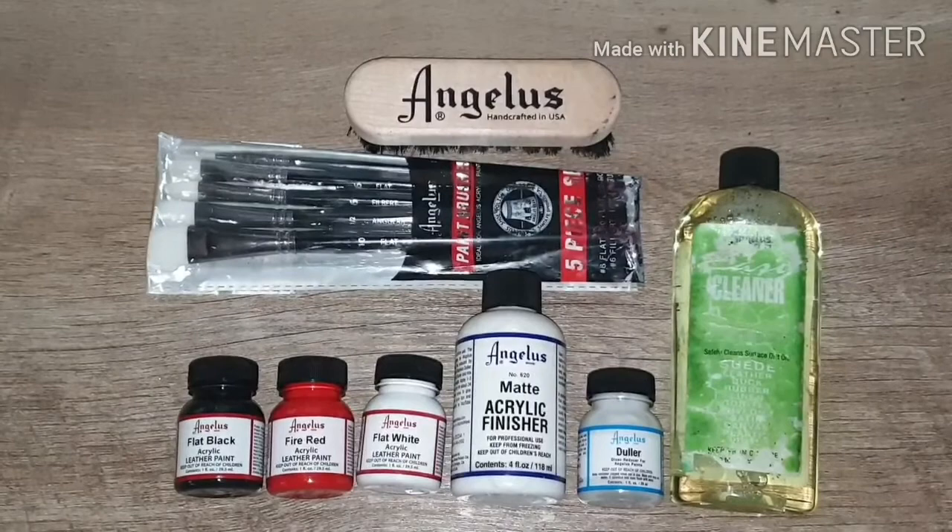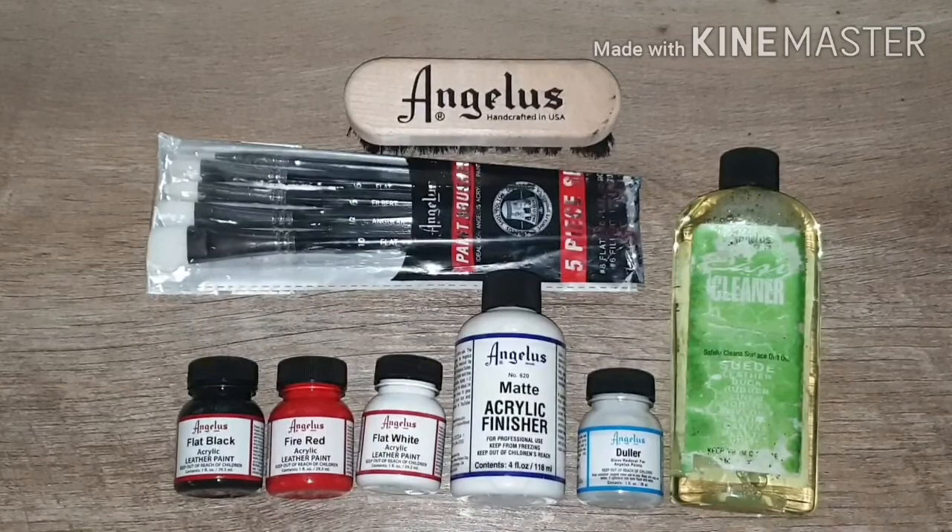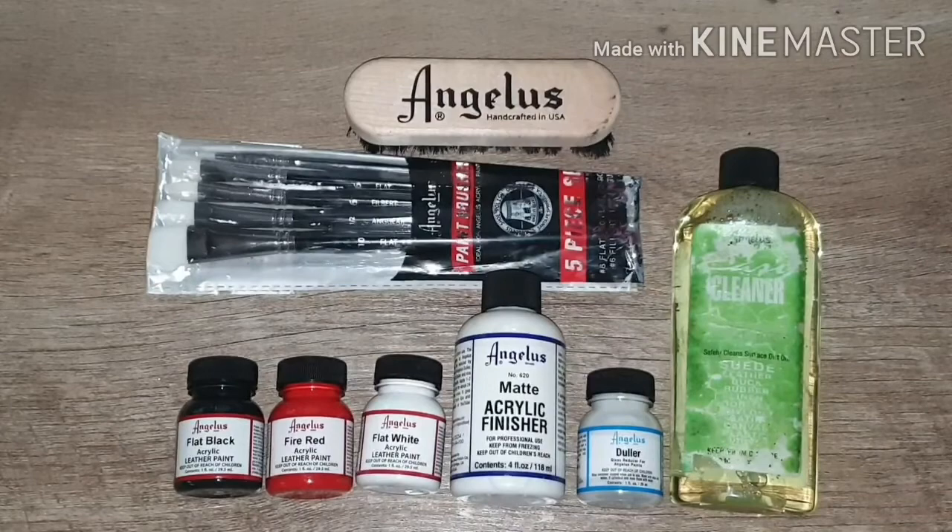There's also the risk that local items aren't the legit Angelus paint, which is important to me for my custom — so there's that assurance too. I'll give another update once I use this in my beginner custom of the Air Jordan. I hope this video helped and gives you an idea on how to purchase the Angelus starter kit if you're outside of the states. Thanks for watching and keep safe!